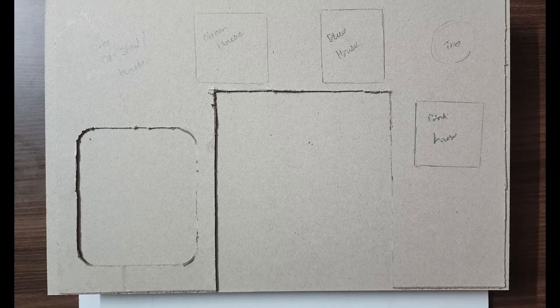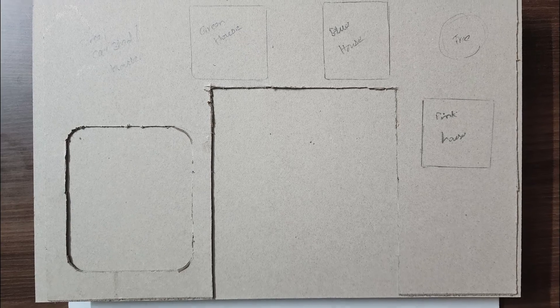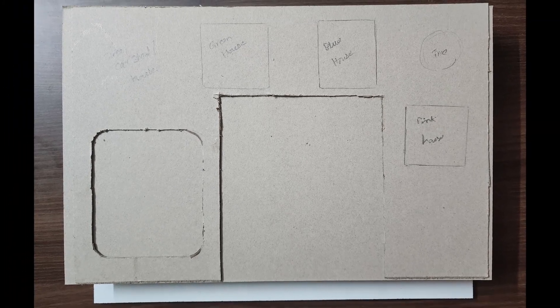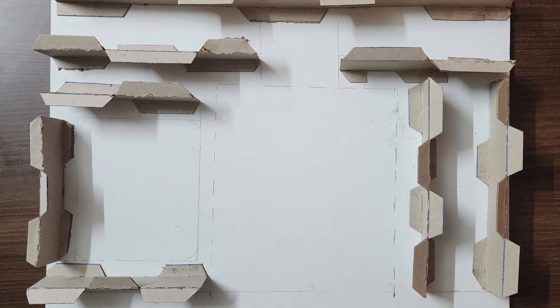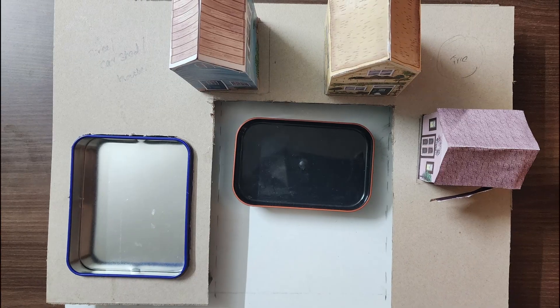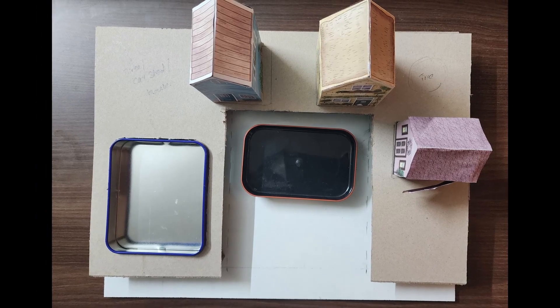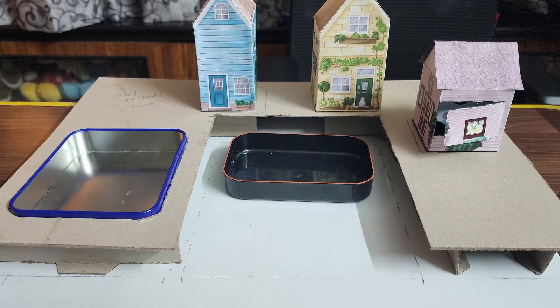To get started, we marked places on the cardboard for houses and container cutouts. Then we started to add height to the project to place the containers in the middle. This is how we imagined it initially, with houses, a water collection tank and farms.